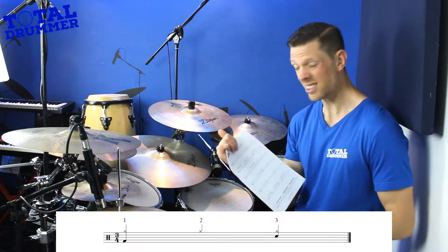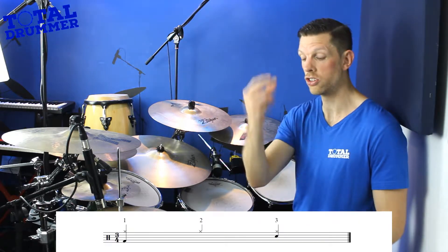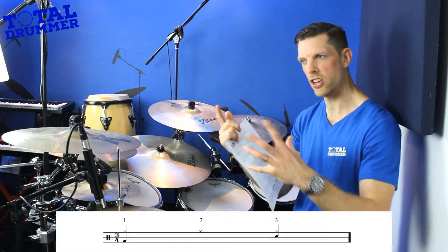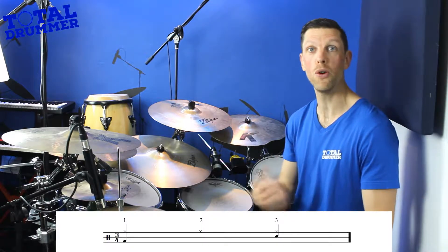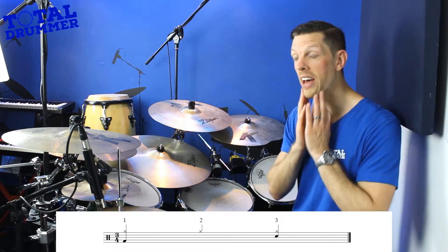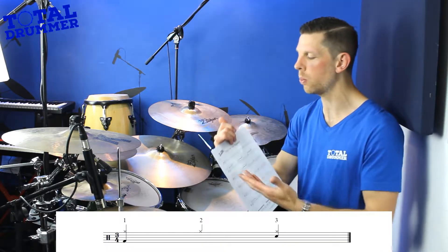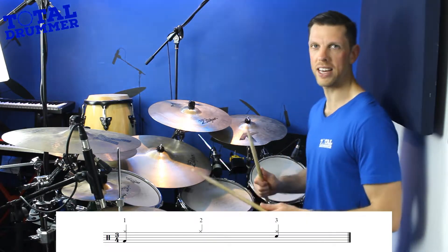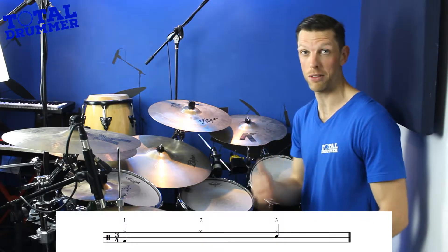Let's look at the first exercise. We've got quarter note hi-hats just doing 1, 2, 3. Now because it's not even like 4/4, we have to choose where to put the snare drum. In 4/4 we put the snare on beats 2 and 4 and bass on 1 and 3. Here, it's quite common to put the snare on beat 3 — so bass on 1, snare on 3. I'm going to count in to 3, because we're in 3/4, then we start.